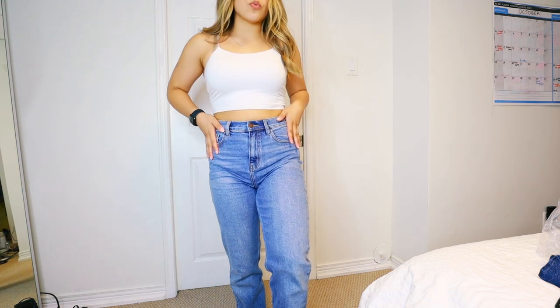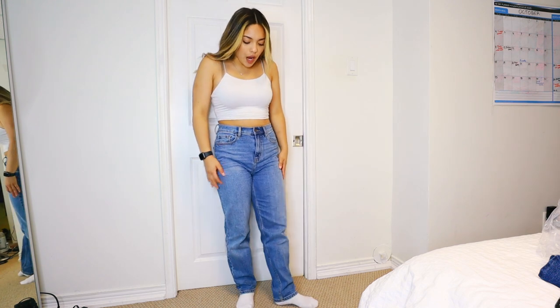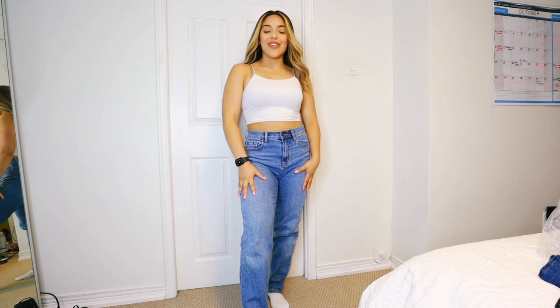These are a size 7, light wash — I can't remember if it's light wash or medium blue wash. Really nice, short girl friendly. They come just to my heel, but if I'm wearing shoes they're fine. I'm going to show you the other colors of the 'I Got It From My Mama' jeans because they're my favorite.